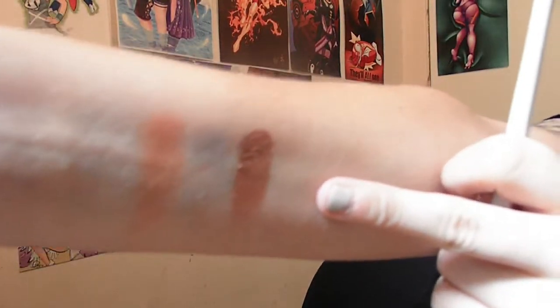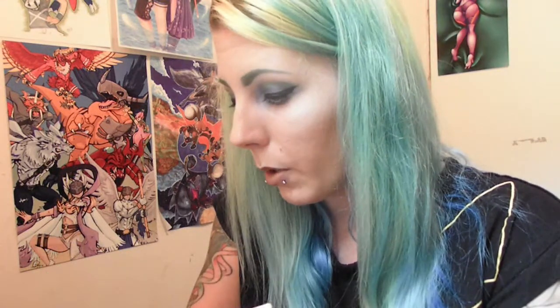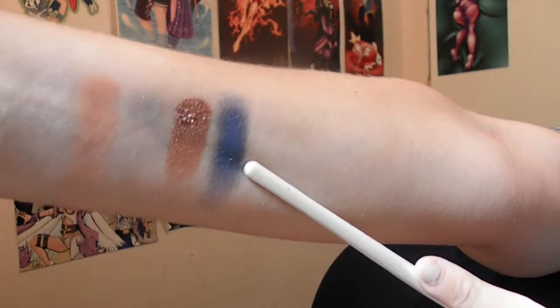Our next one is called Coconut. Wow — oh my lord. That is really pigmented and very shimmery. I was not expecting that from this palette. That's a really nice copper or bronze — really, really nice. I was not expecting that. The next one is called Beach Bum. It's literally like a shimmery blue. I was having trouble getting this on my eye today, but it's hard — there it is, really pigmented, that nice blue there. It took several tries to get the blue on my eye.